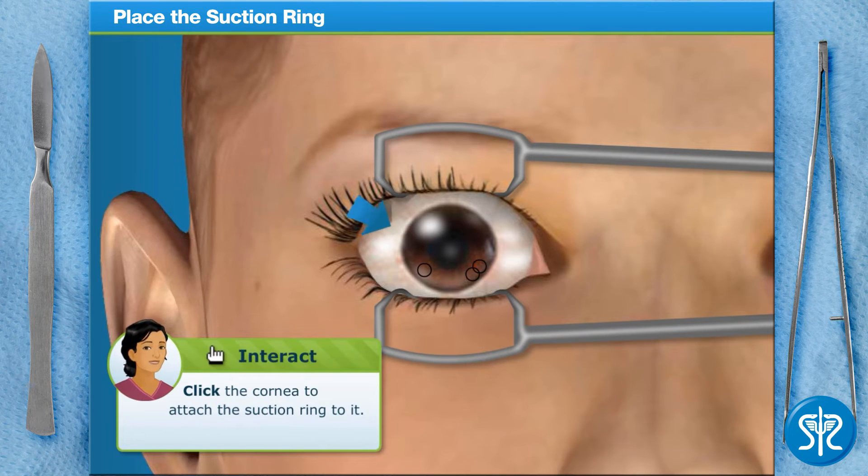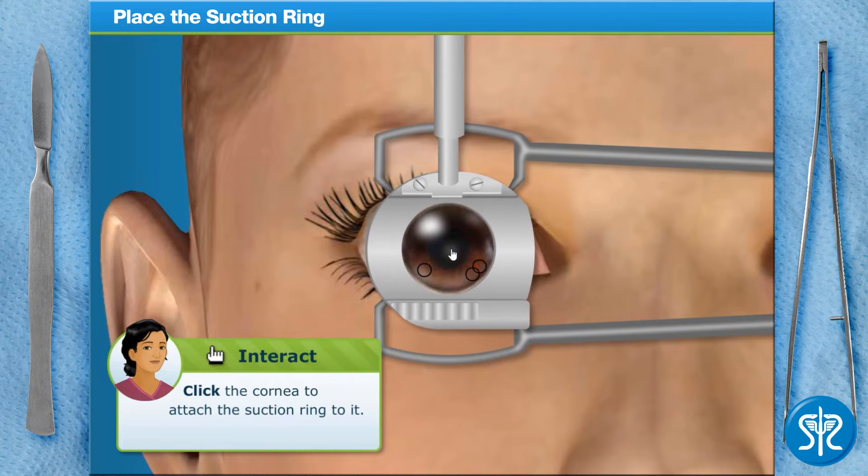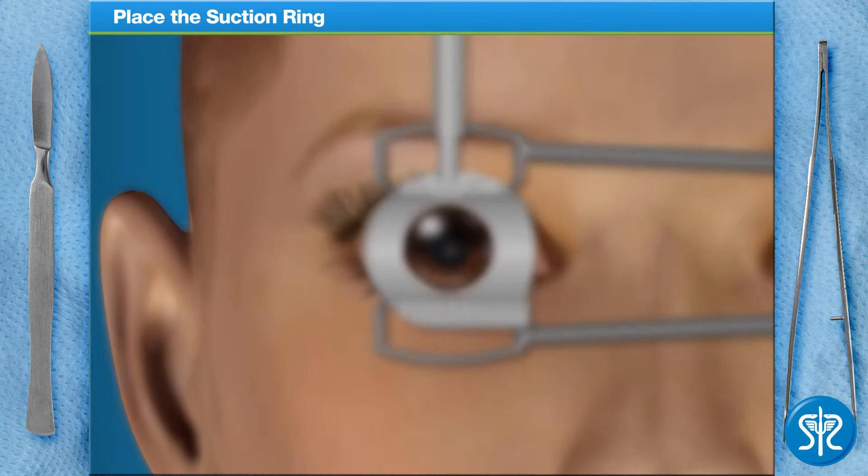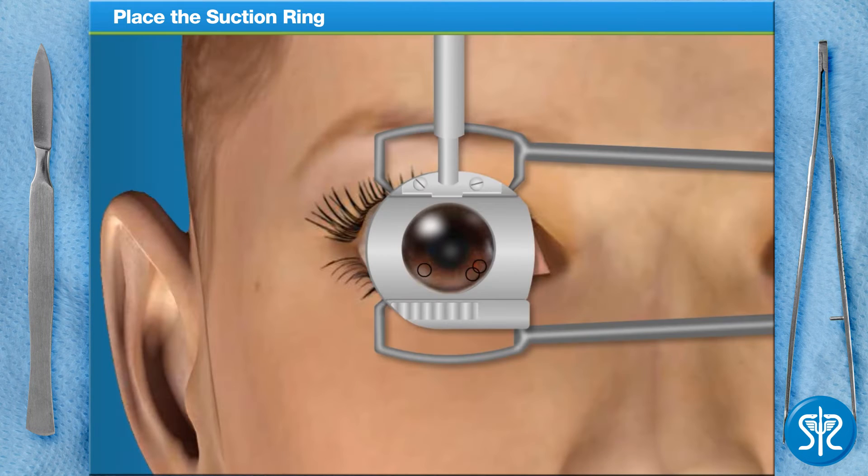Now we place a suction ring over the eye. The ring sucks the cornea upward, making it easier to cut. The patient's vision will likely dim and blur while the suction ring is attached.